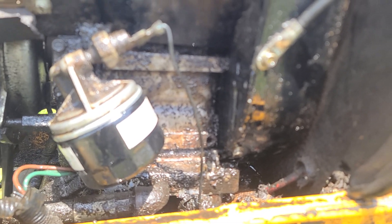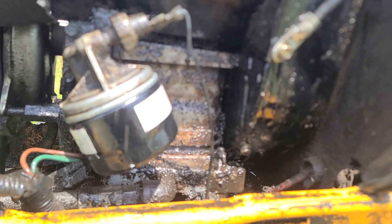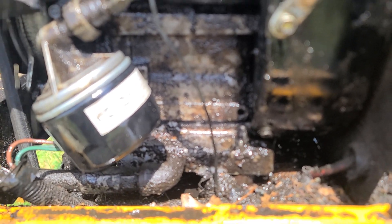Back here at the lower housing of the engine can, the oil is just burning. It's just absolutely pouring out.